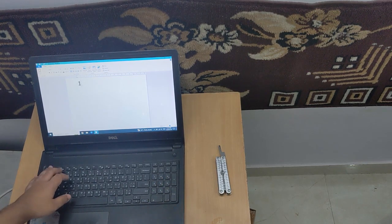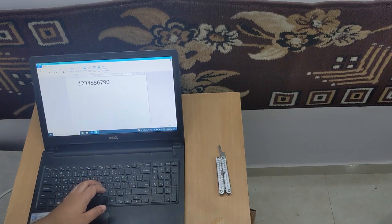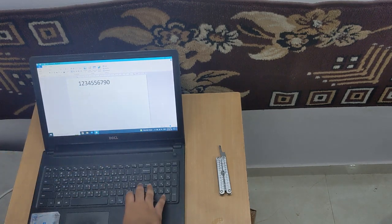Just as a demonstration: 1, 2, 3, 4, 5, 6, 7, 8, 9, 0. It's typing 5 twice and it's missing out on 8.